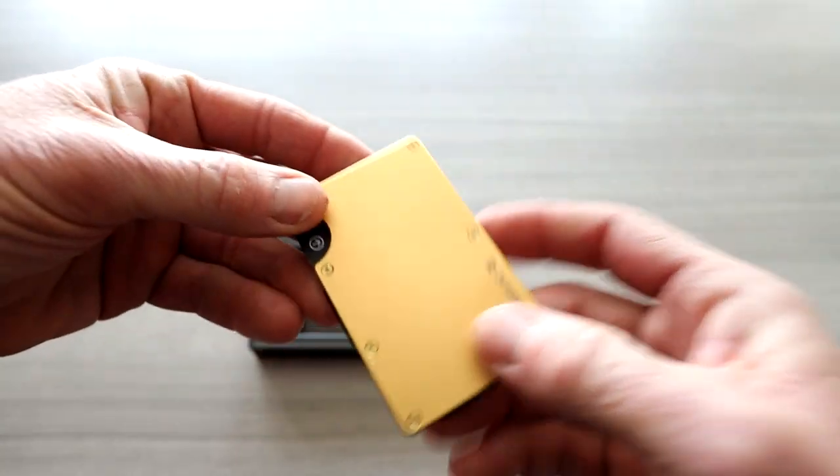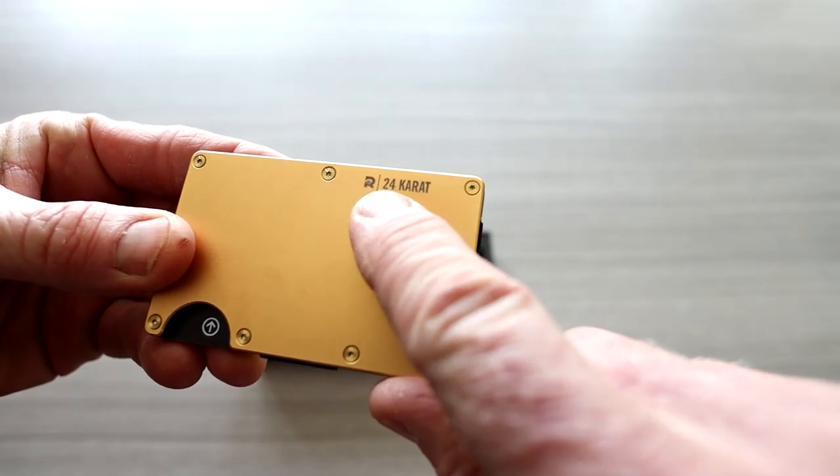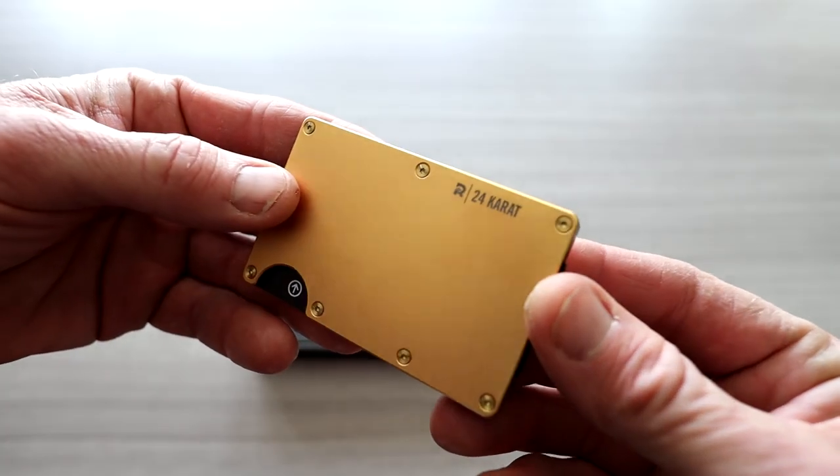Let's take a closer look at this. 24-karat gold right here. Little Ridge logo — 24-karat. The screws match the gold-plated finish.